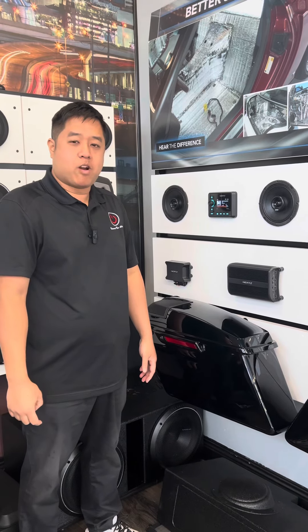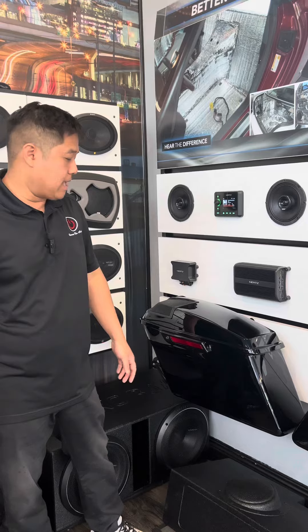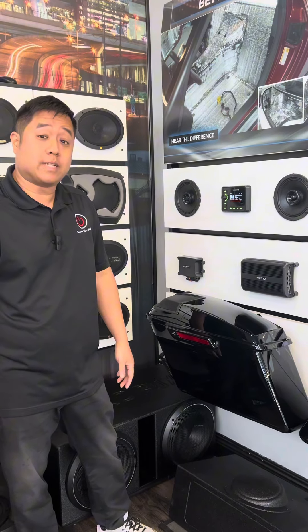Hello, this is Don from Xtreme Car Audio and today we just wanted to go over our Hertz The Show line that we actually keep for all of our motorcycle uses.